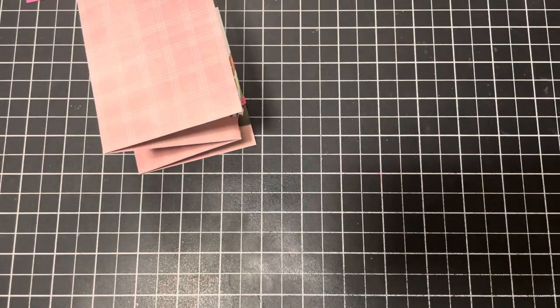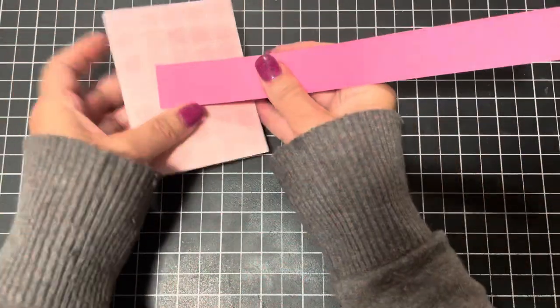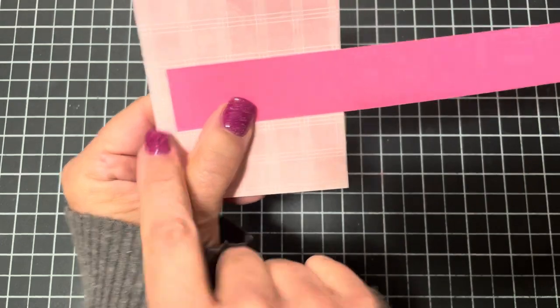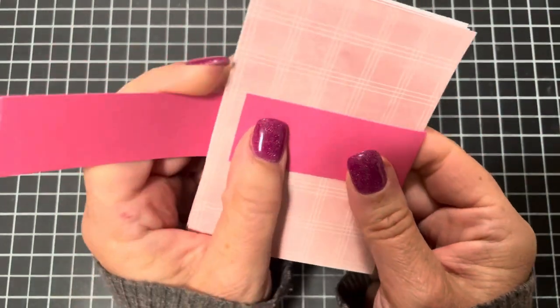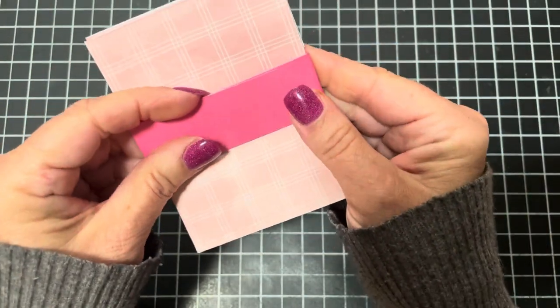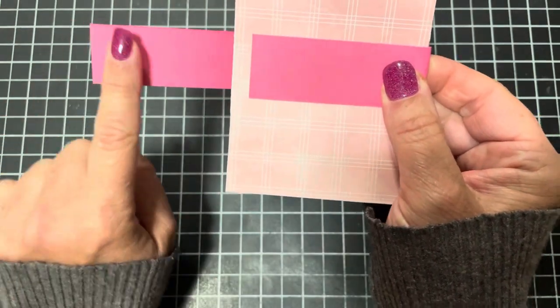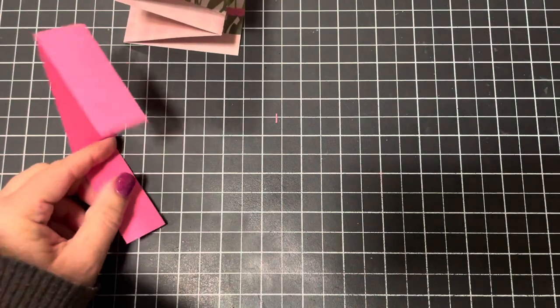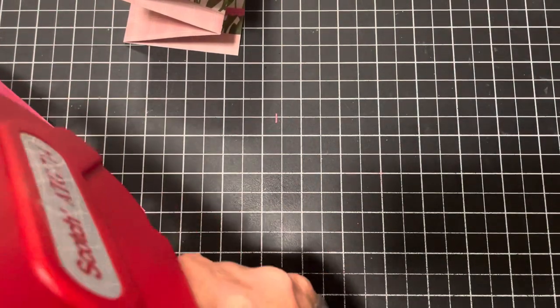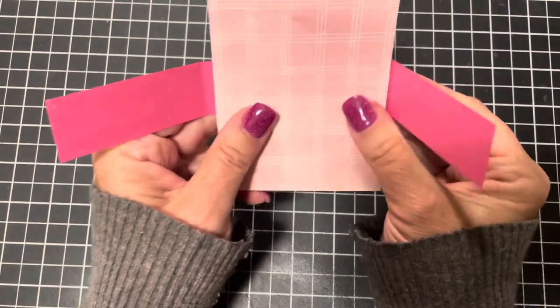Now for the belly band. Bring back that one-inch by eight-and-a-half-inch strip and wrap it around, starting at the edge and wrapping all the way around. Add adhesive to the back of the piece here.